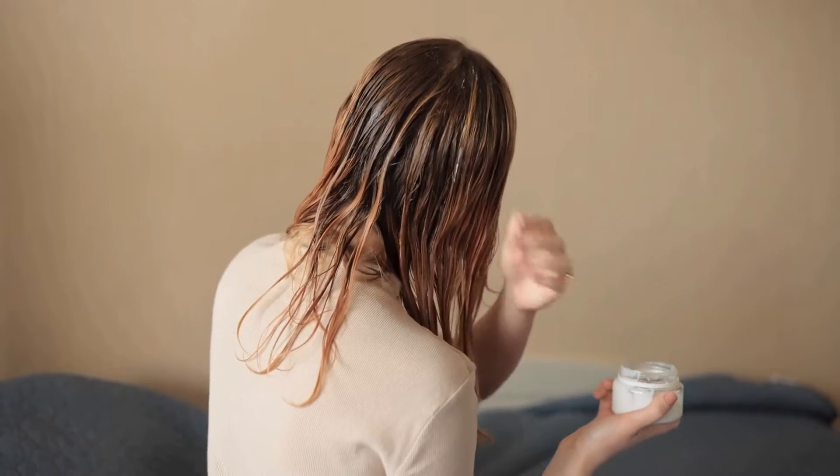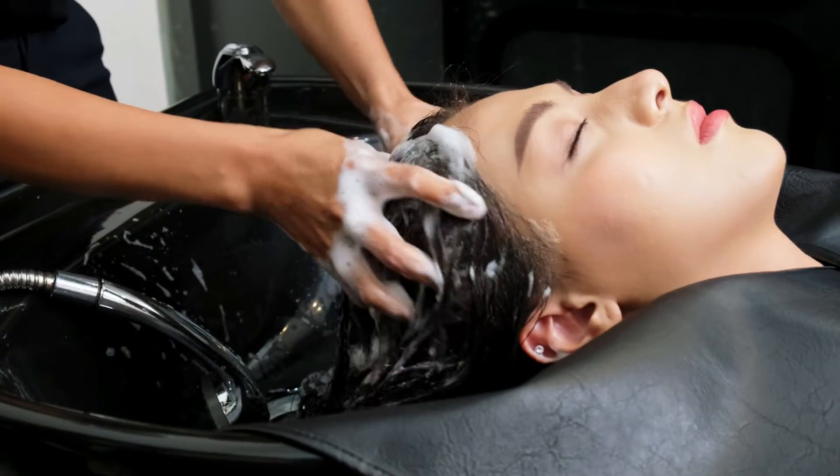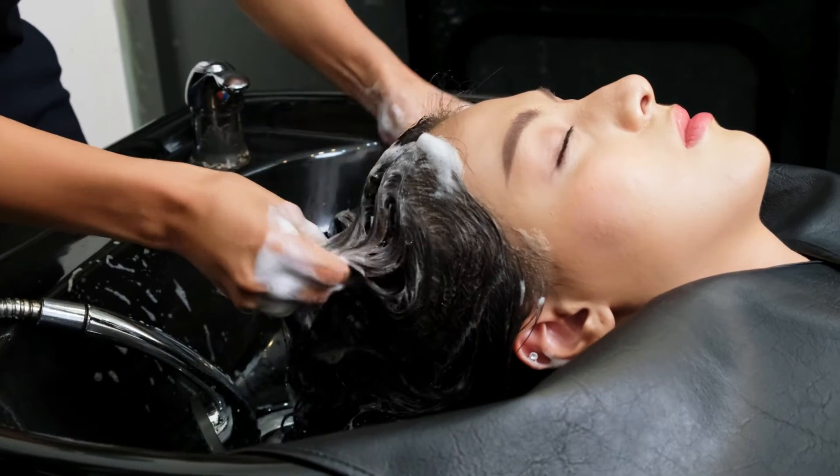Then apply this to your scalp and hair and let it sit for 30 minutes. In the end, wash off with lukewarm water and shampoo.